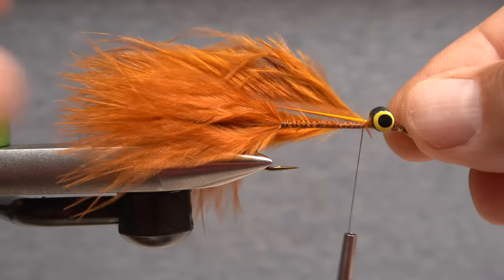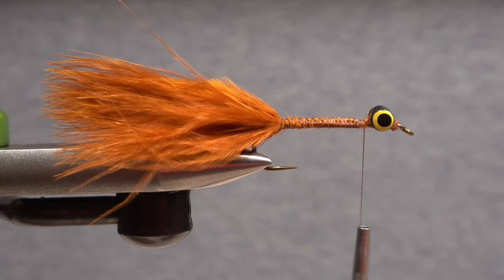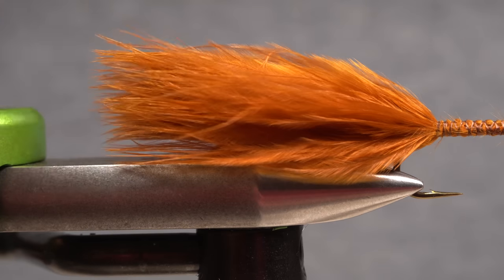Measure the second feather to the same length and repeat the tie-in procedure on the far side of the hook. Tying the marabou in like this helps to keep the feathers vertical on either side of the fly. This is the kind of tail I'm looking for on a Bronze Goddess.